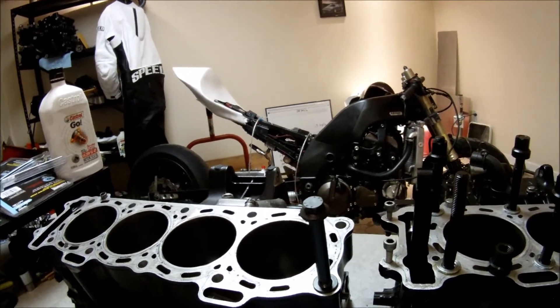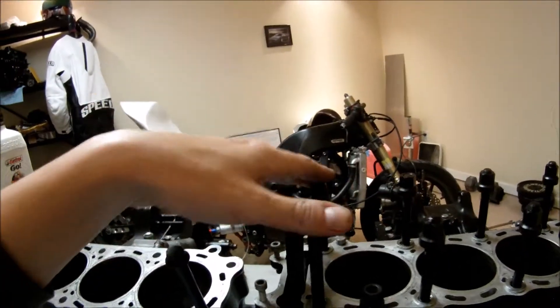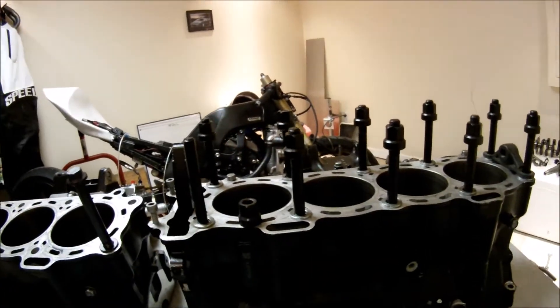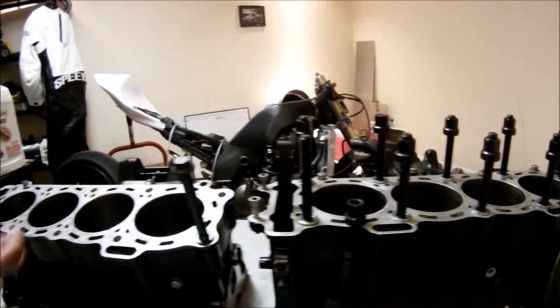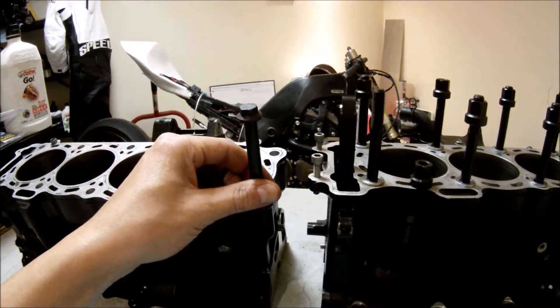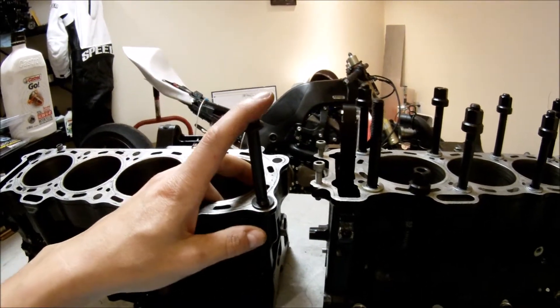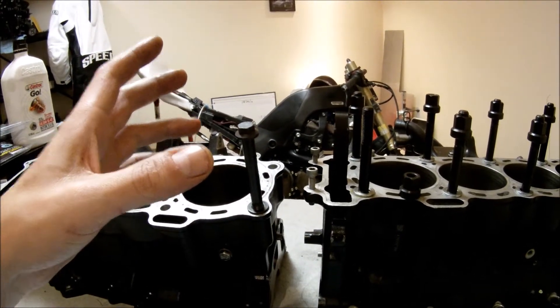It's pretty affordable stuff. This ARP cylinder head stud kit costs roughly $165. As you can see, head bolts are a lot cheaper — a set of 10 head bolts is basically one third the price of a stud kit.